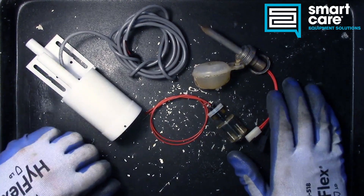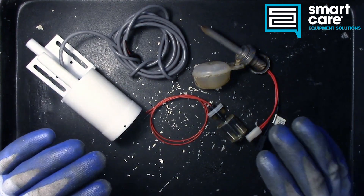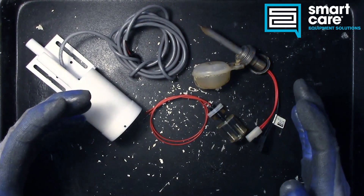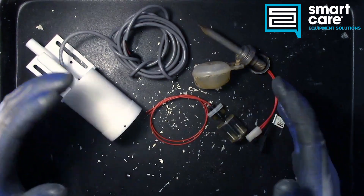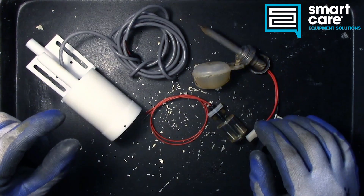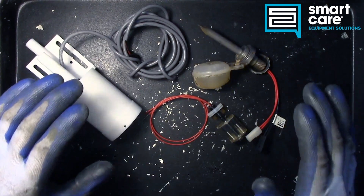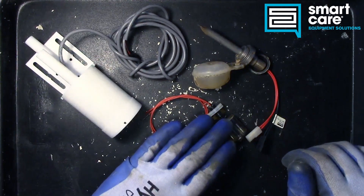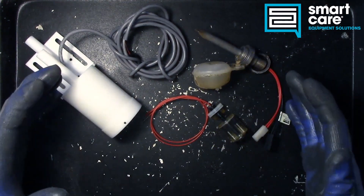Hello and welcome to another episode of Teardown Tuesday. Today we're talking about something that's super common in the commercial kitchen equipment industry, and that's float switches. If you've got a piece of equipment and you need to control a water level or really any liquid level in it, you've got to have some kind of sensor tied back to your control so the control knows how much water is in that system. Whether it's an ice machine, a coffee brewer, or a dish machine, you're going to have some kind of float switch.